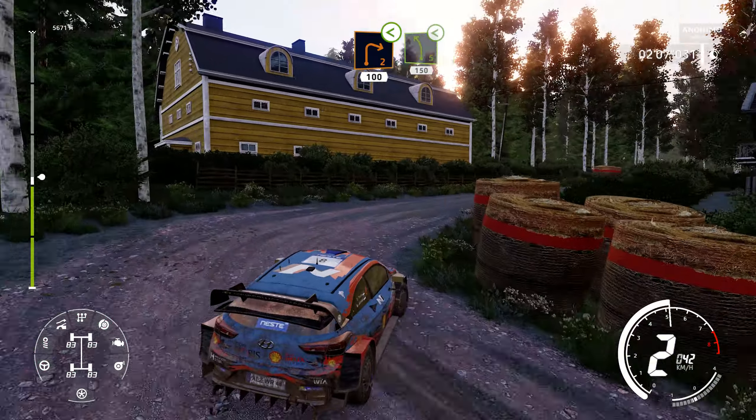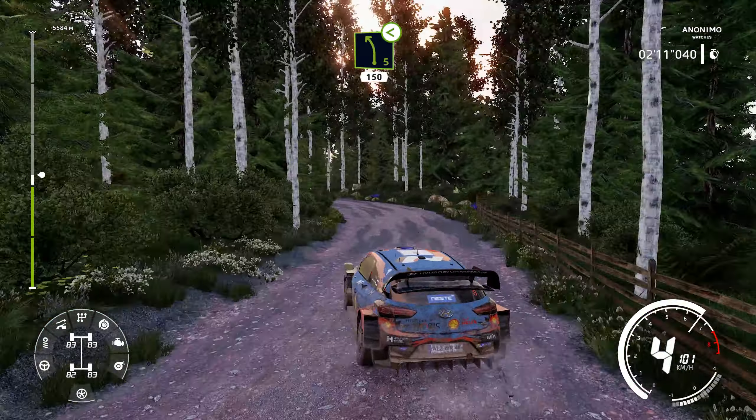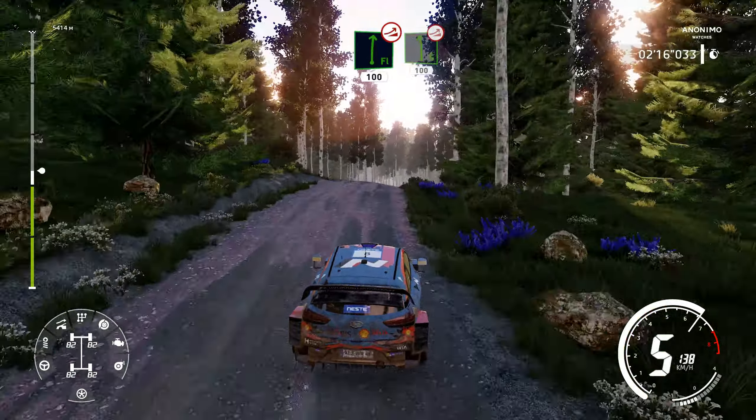Right 2, short, small cut, opens, 100. Left 5, opens, 150. Flat right, over jump, keep middle, 100. Left 6, over jump, keep middle, 100.